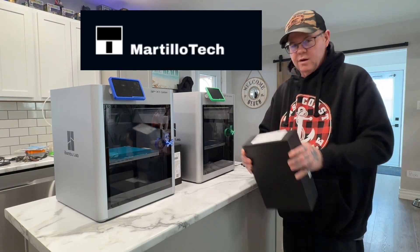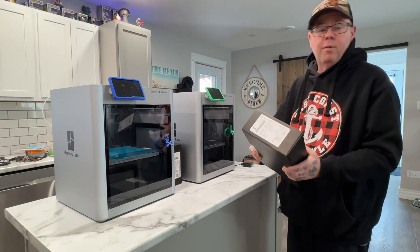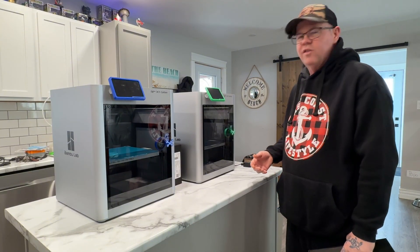Got the Martillotech chamber heaters — the active bed chamber heater thingies. So that's what I'm going to put in today. We're going to clean these up, put these in, and that kind of will bring them up to the same level as the H-Series.